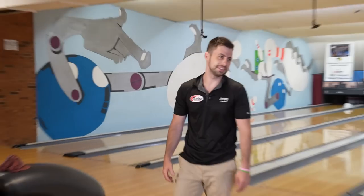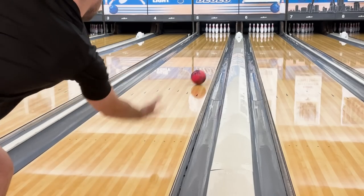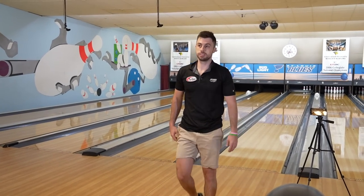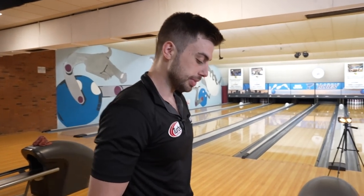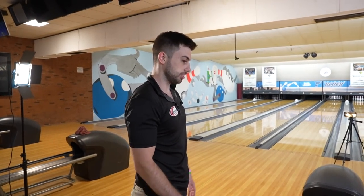That's a lot of hook. You can see even then — trying to create a bigger angle to the gutter and hook it more — it just hooks way too much. I've got to be flatter with my hand, less rotation, and pretty much straight up the lane. Sometimes on a short pattern that harder hit will work, but if you see it do that, it's not fine. You've got to have more speed.